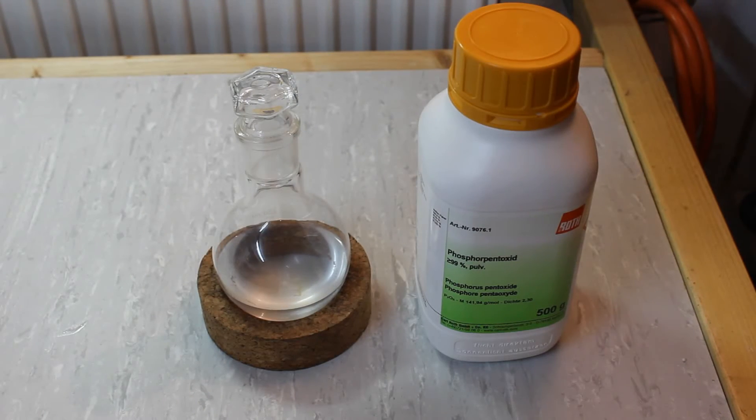To further dry the Bromoethane to completion, I'm using Phosphorus Pentoxide. This will remove any remaining traces of water and achieve the dryness I will need for my upcoming Grignard reaction.